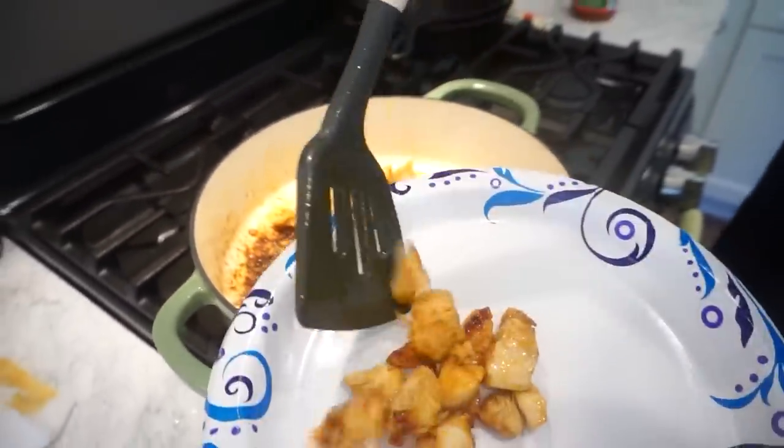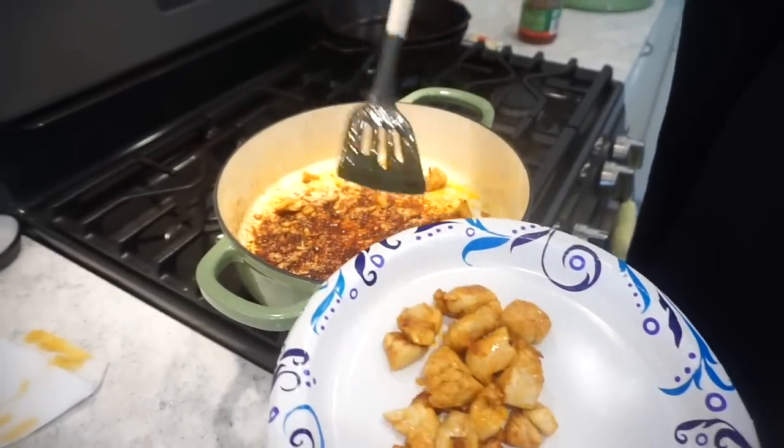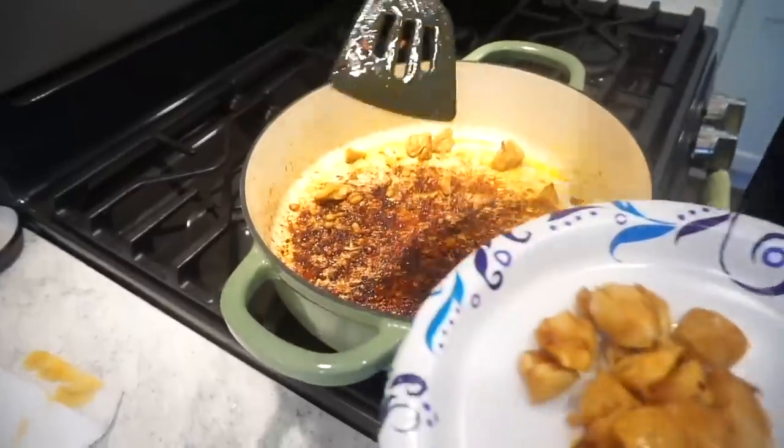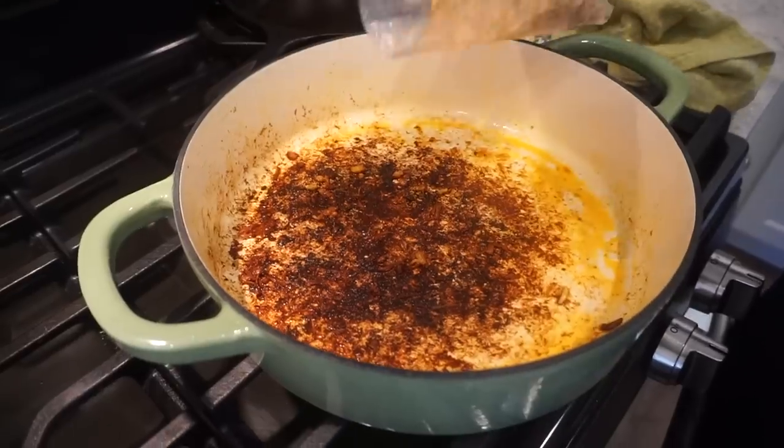Now that the chicken is cooked all the way through, I'm removing it from the skillet. Per Bunky's suggestion, I removed the pan from the heat before adding the rice and milk so it doesn't just sizzle, steam, and burn. The bag makes about two cups of rice — exactly what the recipe calls for. We're going to add one cup of milk and one cup of salsa, then let that cook until the rice is nice and fluffy.